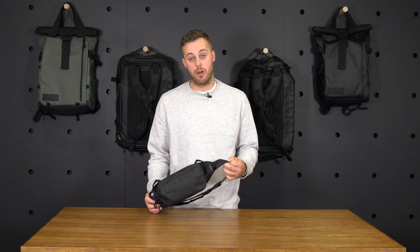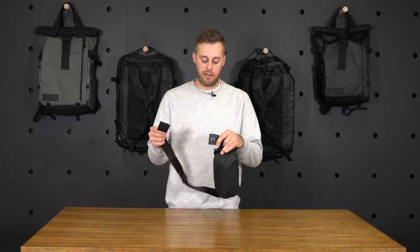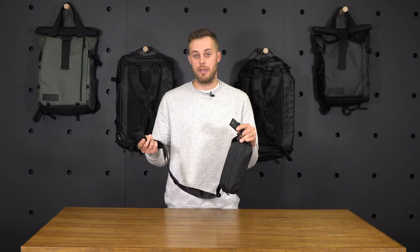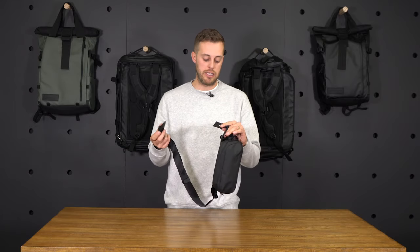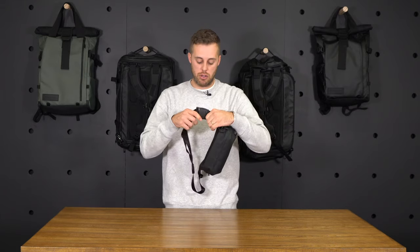We used seat belt webbing for all the webbing on the fanny pack, as well as this magnetic Fidlock hardware that makes it really simple and easy to put the fanny pack on and take it off. And it's really strong as well when it's closed.